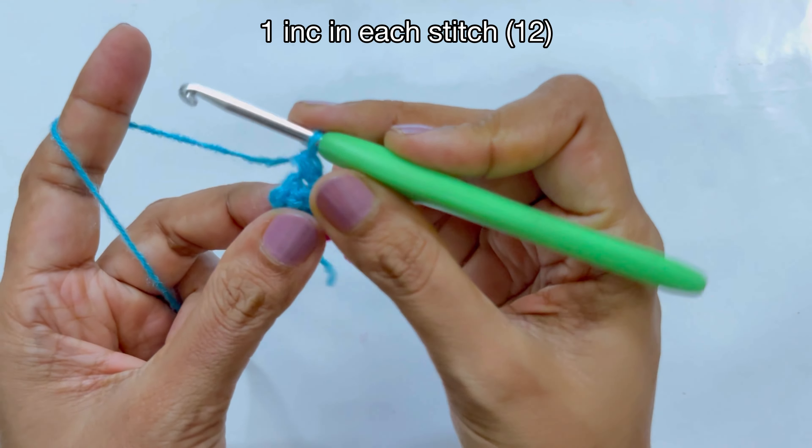Now I'll just weave in the ends. Make your flower inside out and just let your needle go through a few stitches like this. Now let's make the leaf and then we are going to make the vine.